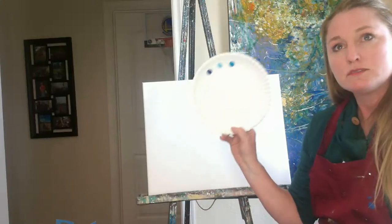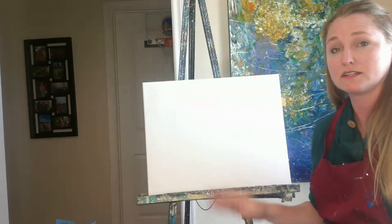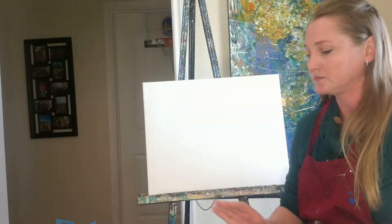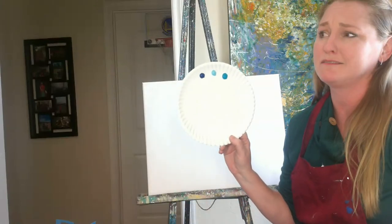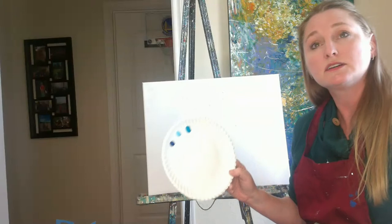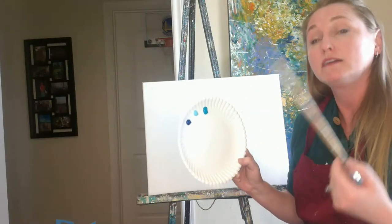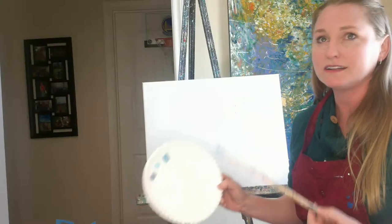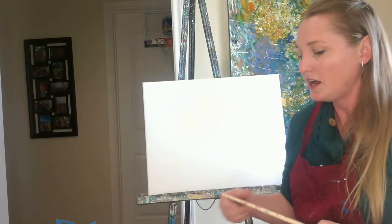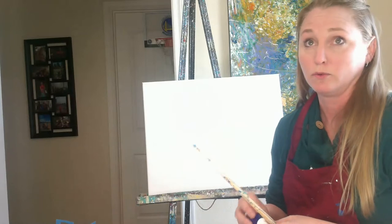I'm going to start coming in with mostly blues on my palette to begin with. If you're not a big fan of blues and you want to do all purples, or even reds in your background, do that. Just stick with the main color and then come in with tints and shades from that color. A tint of blue is blue plus a little bit of white; a shade is blue plus a little bit of black. I have straight blue, black blue, and a little bit of turquoise.